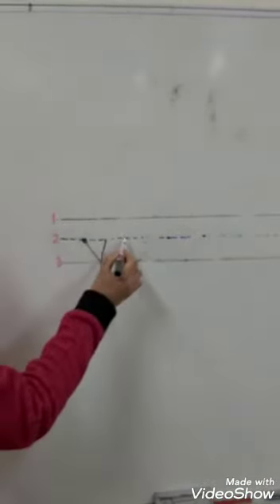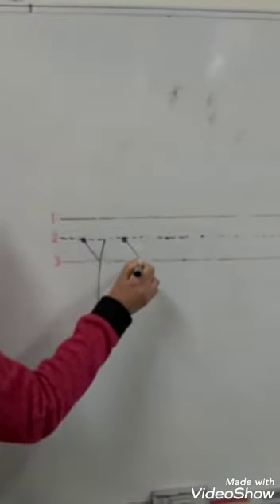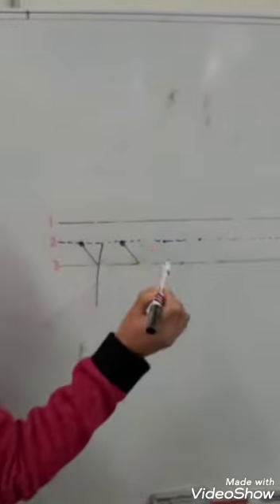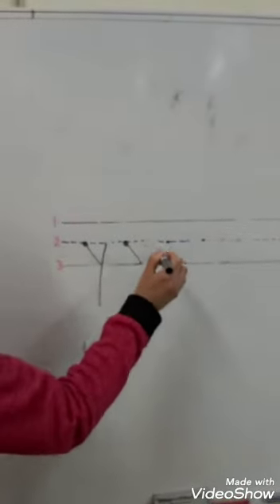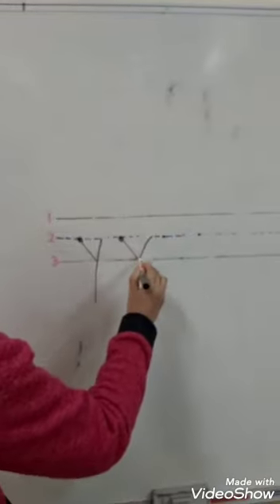One more time. Put your pencil on the dot. Short sloping line. Take off your pencil. Put your pencil on line number two. Long sloping line.